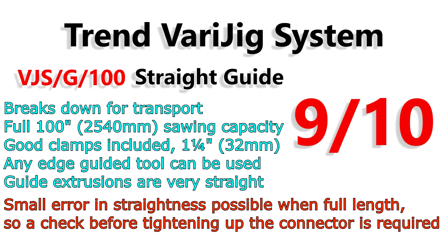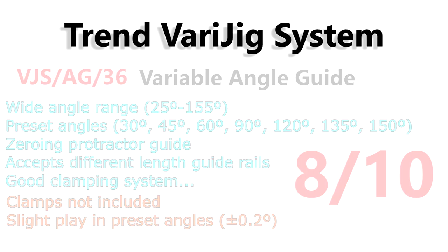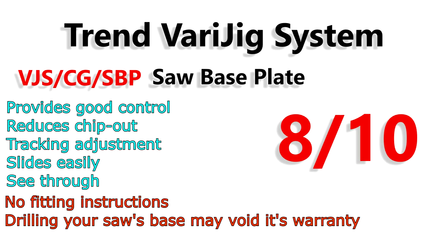In summary: the straight guide gets 9 out of 10, the variable angle guide 8 out of 10, and the saw base plate 8 out of 10.